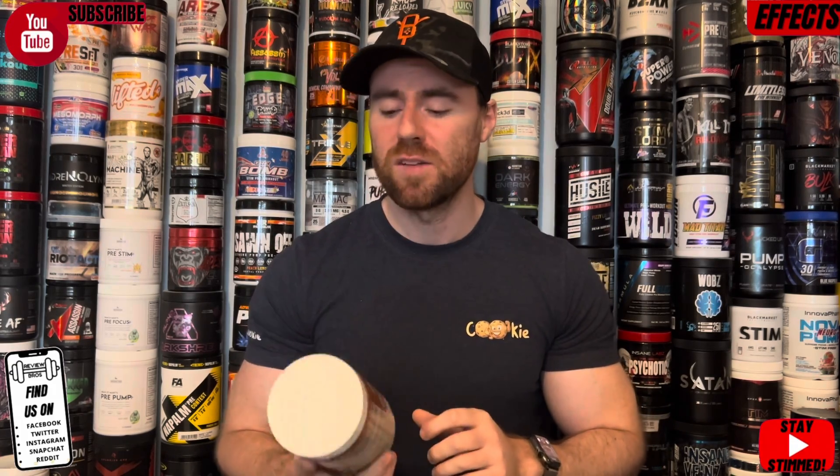I'd honestly give the pumps a 7 out of 10 for a pump formula. You felt more contractions, more vascularity, a bit fuller, a bit of a watery pump — you definitely noticed more contraction. I think the nootropics lean into that because of the mind-muscle connection. We believe nootropics actually aid pump more than pump ingredients simply because you're absolutely focused on the muscle working hard. The pumps were holding back a little — I'm not sure why they didn't add 8 grams of citrulline. It almost seems like it was designed to be stacked with other products, which is actually something it says on the container.